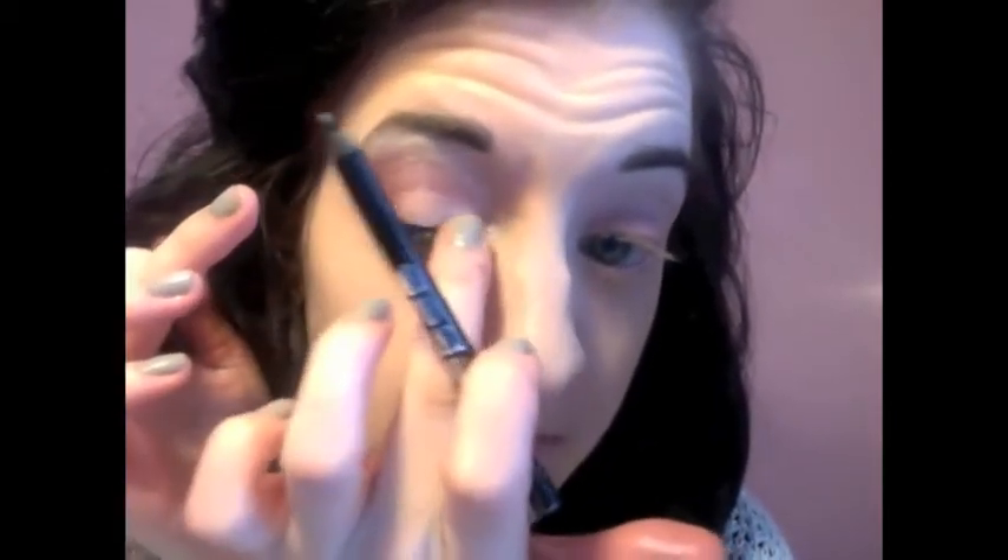Now the Buxom liner in Call Me — their black — applied in the waterline up top. Next, the mascara by Benefit — They're Real — which separates each lash and really brings it up. It's one of my favorite mascaras. Make sure you get the bottom lashes as well. Then go back with the Buxom liner and do a line up top as close to the lash line as you can, making it a little thicker on the outer corner.